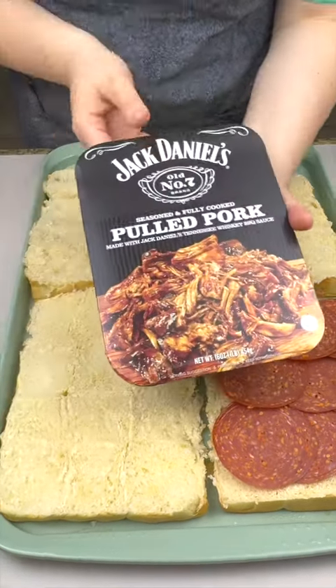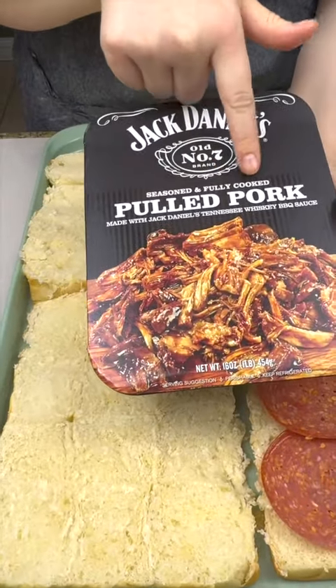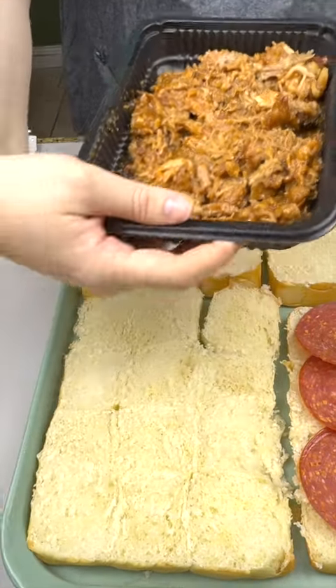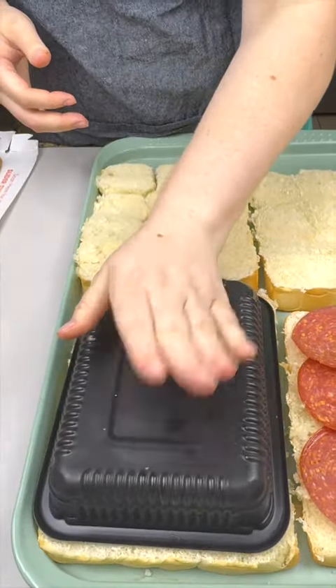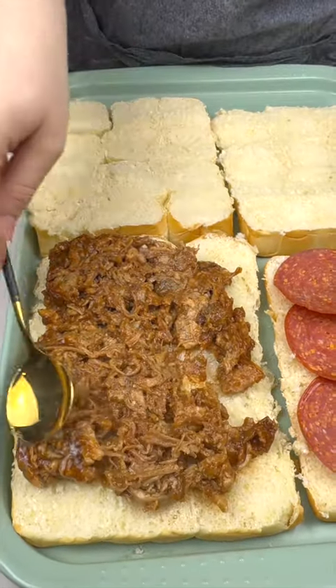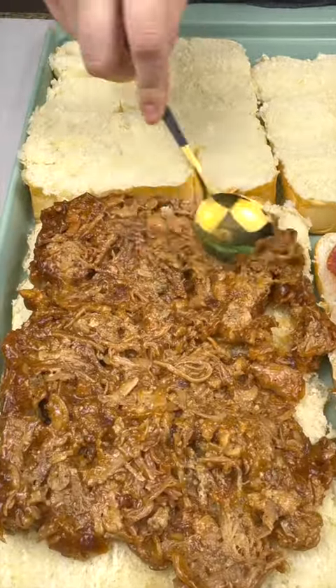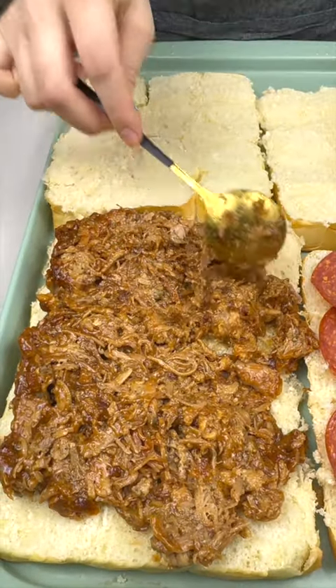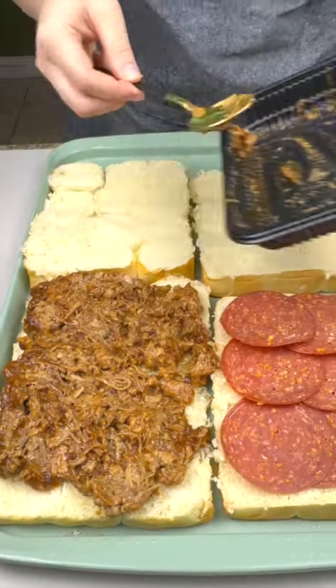On this one we're gonna come in with Jack Daniels already fully cooked and seasoned pulled pork. Oh look at that, oh my goodness! Just gonna smooth it out a little bit. Oh my gosh, this looks so so good already and we're just getting started. The smell of the pepperoni and the pork — it smells so good.